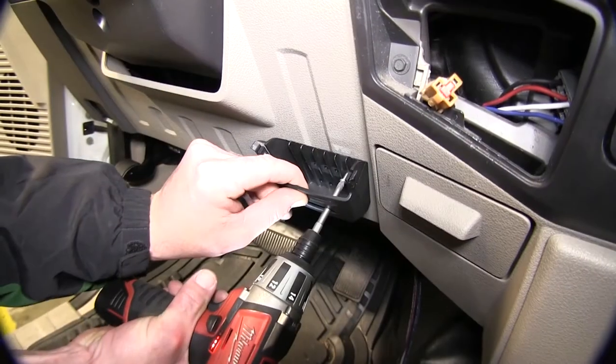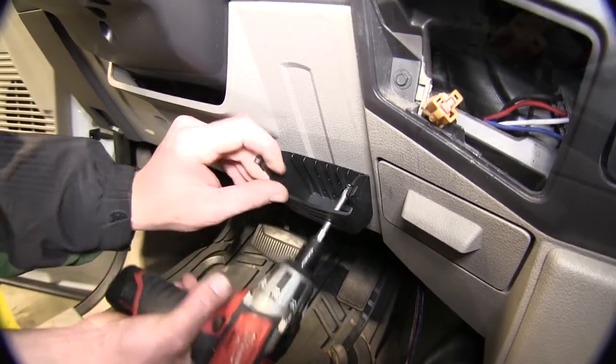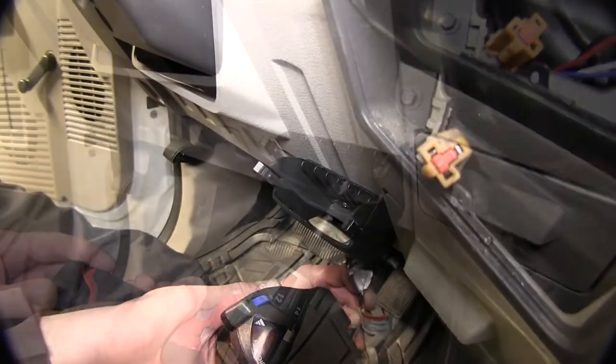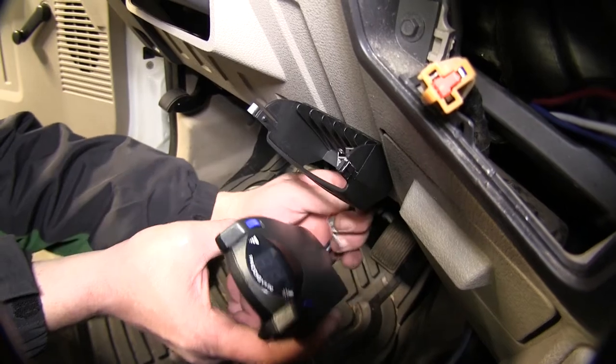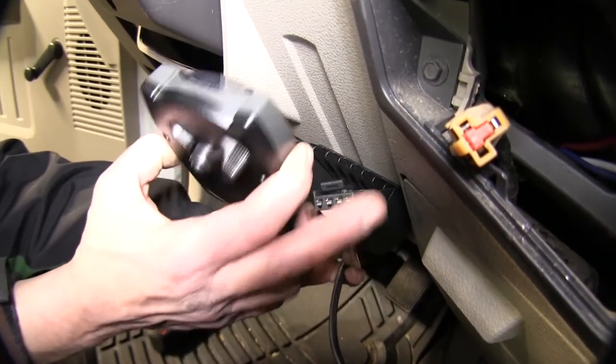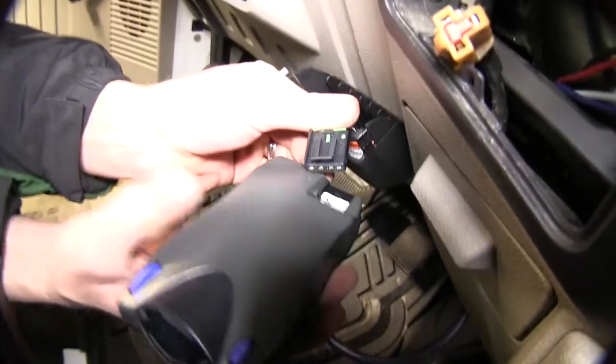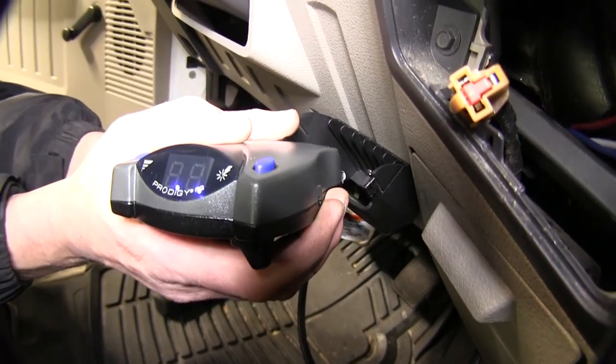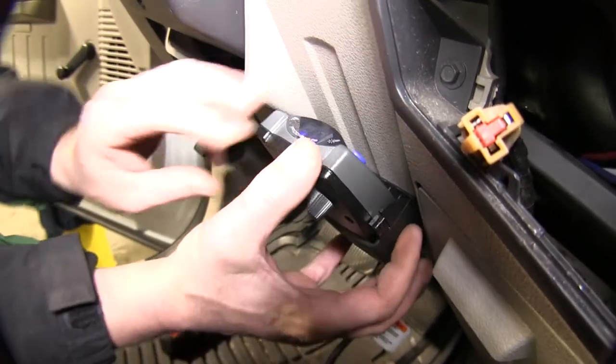Next, we'll take the brake controller pocket holder and secure it to the dash using the screws provided with our install kit. Now we'll take the brake control plug end, feed it through the pocket holder, and make the connection with the brake controller. As you can see, it'll power up the brake controller. Now we'll go ahead and drop the brake controller into the pocket and secure it.